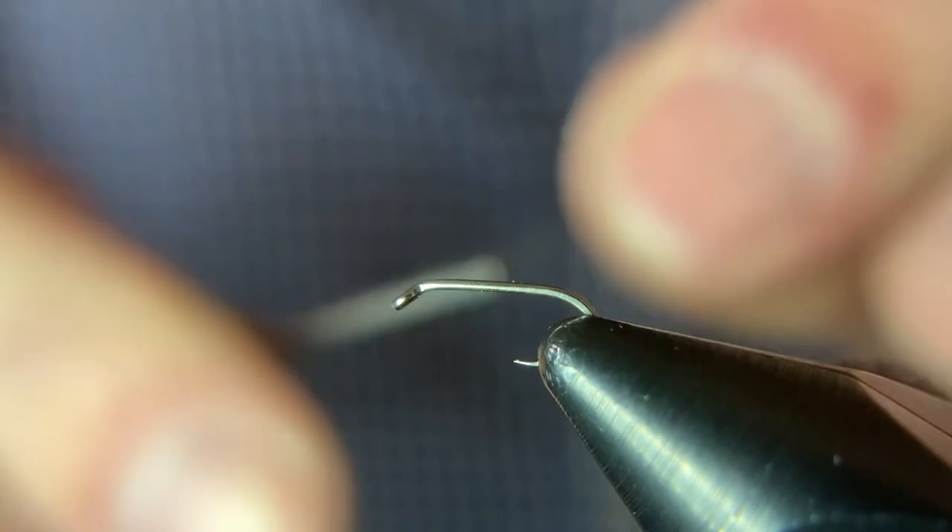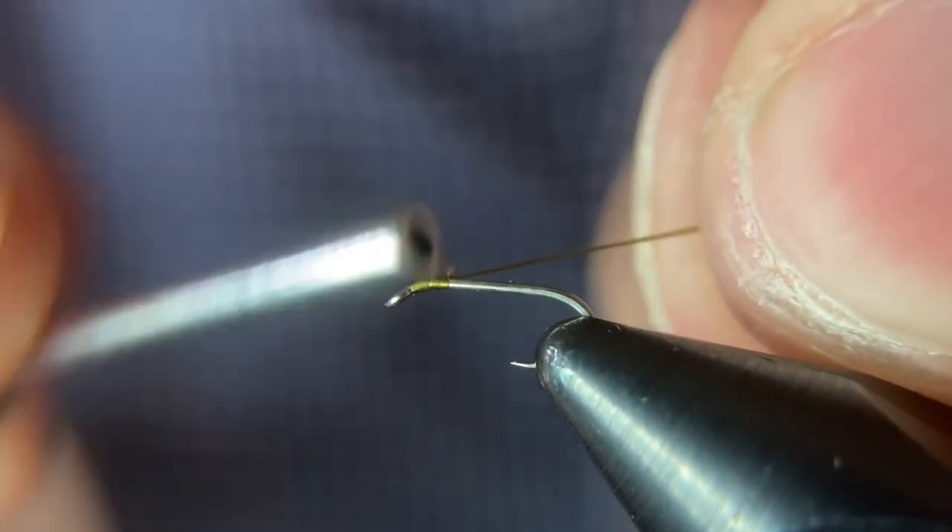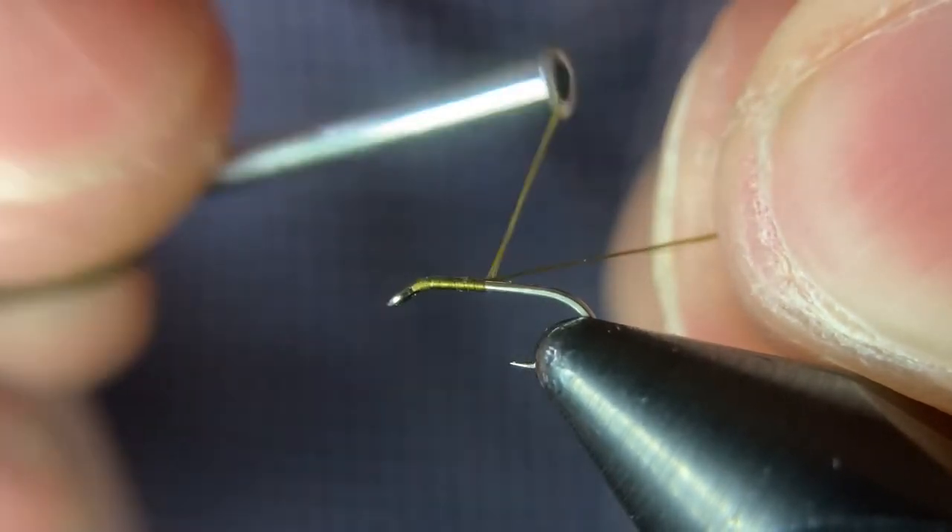I'm using an Umqua size 18 dry fly hook with some olive 70 denier thread — this is a UTC.